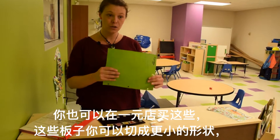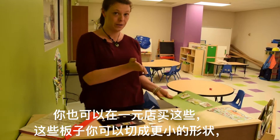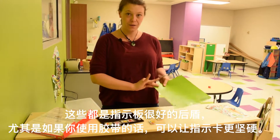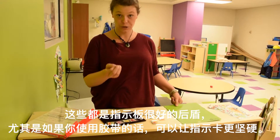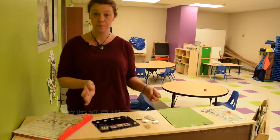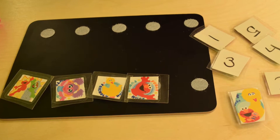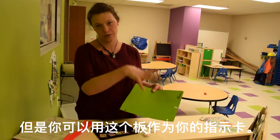You can also get these at the dollar store — they're cutting boards that you can cut into a smaller shape, and these are a really good backing for the tokens. It makes them a little bit sturdier and stiffer, especially if you're using tape. If you buy this at the dollar store you can use part of it as your backing for your tokens, but then you can use this board actually as your token board.